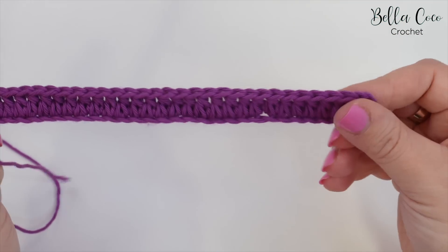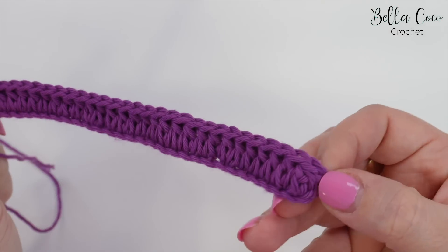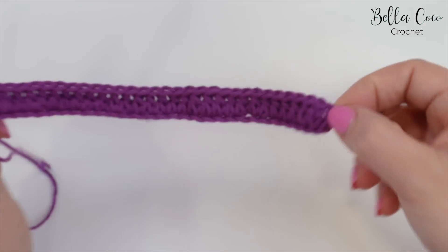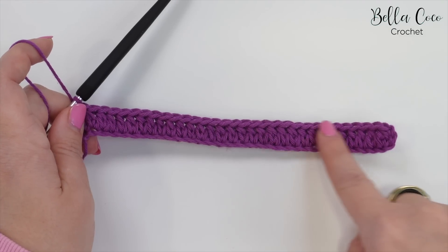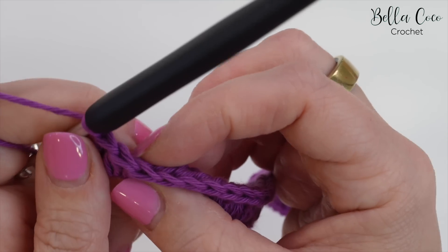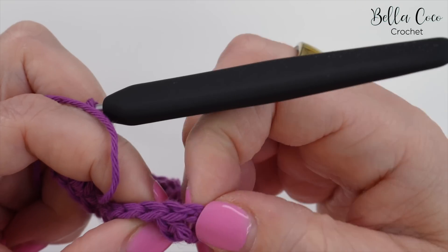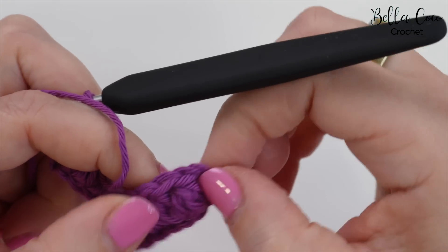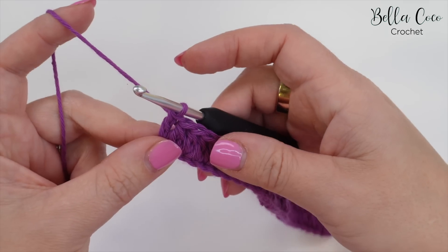I have 31 stitches in my row. Remember, we're not counting this turning chain. At this point, count how many stitches you have by looking at the top of your stitches and seeing these V's all the way across, just disregarding those turning chains. Then we can move on to row two.